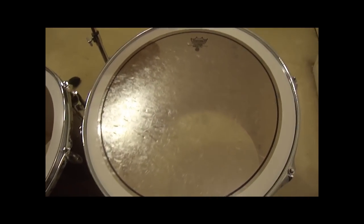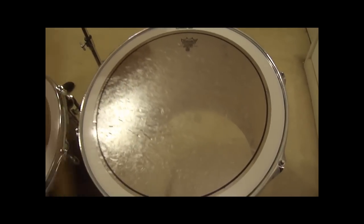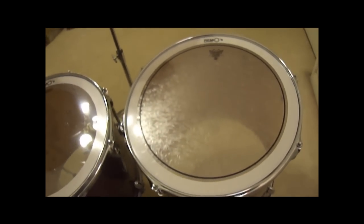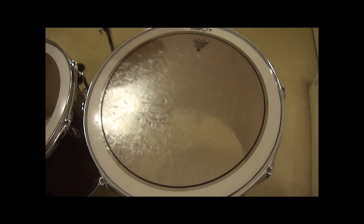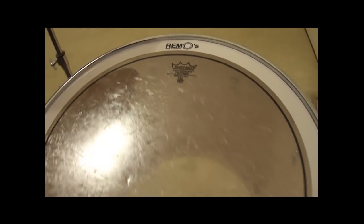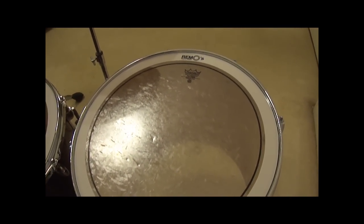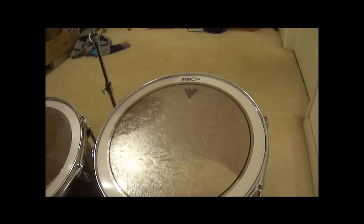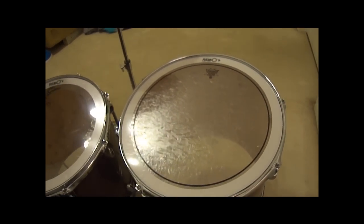This is the 16x16 floor tom. [demo] This one's got kind of a weird overtone still. I'm not sure if it's the tuning or the kind of head I'm using — I've got the Remo Pinstripe on the top and the stock head on the bottom. If there's a better head I should be using for that deeper lower end sound without any weird overtones, I'd greatly appreciate your input.